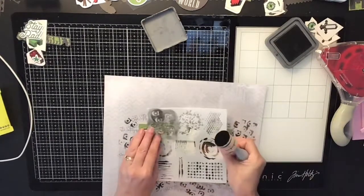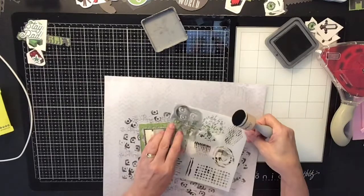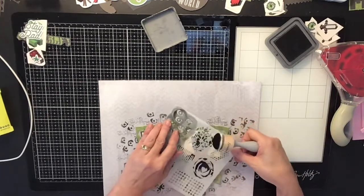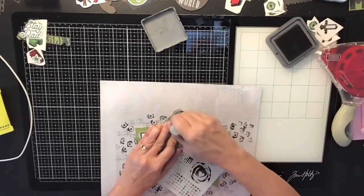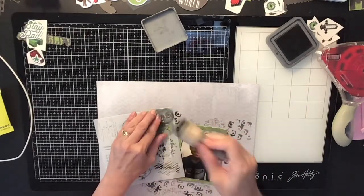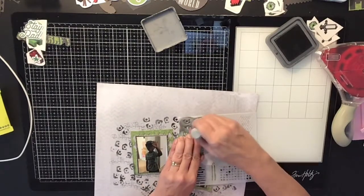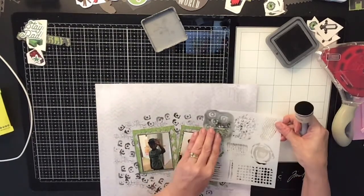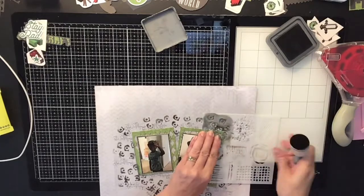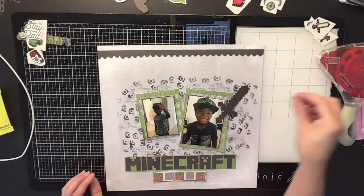I really love the way this layout turned out. I don't do a lot of boy layouts and I have two boys. The last couple of times I did a boy layout I did a gaming one of him and my older son playing together, which was super cute. And now I'm doing this one of him all dressed up as Minecraft. There's so much girl stuff in scrapbooking, you don't see a lot of boy products, so I'm glad I was able to do something like this.